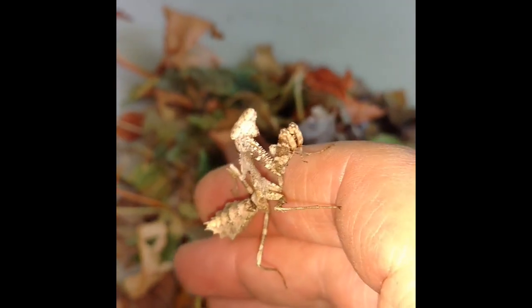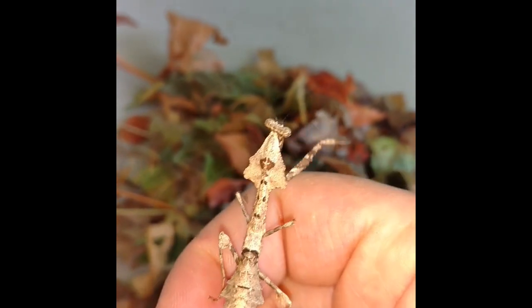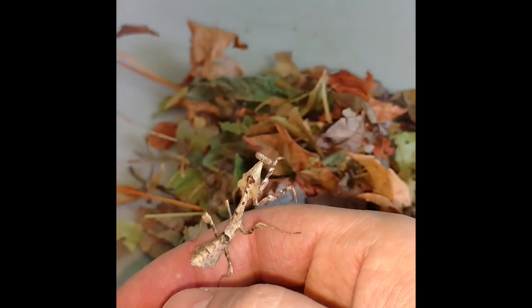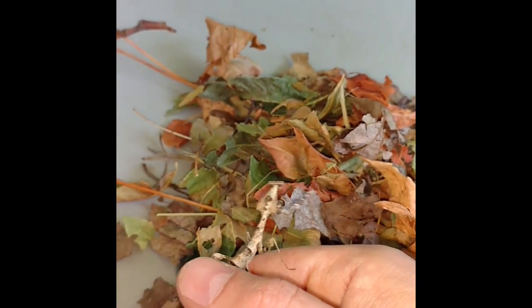Deraplatus labata — Malaysian dead leaf mantis. A few more molts and she'll have wings.